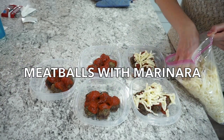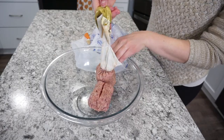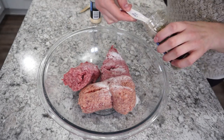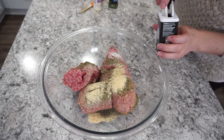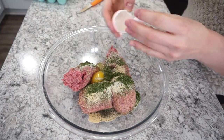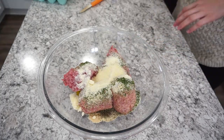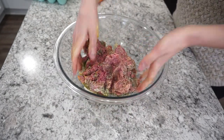For this first recipe I'm making meatballs with marinara sauce and mozzarella cheese. I'm starting with one pound of ground pork and one pound of ground beef, then adding about a teaspoon of salt, one tablespoon of Italian seasoning, half a tablespoon of garlic powder, half a teaspoon of black pepper, half a teaspoon of onion powder, about a tablespoon of dried parsley, one egg, and a quarter cup of Parmesan cheese for extra flavor.